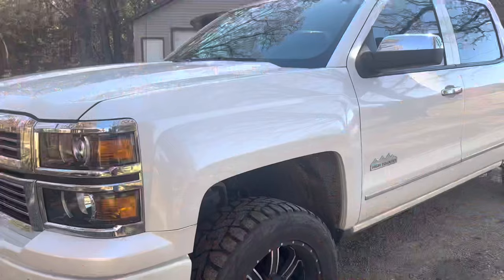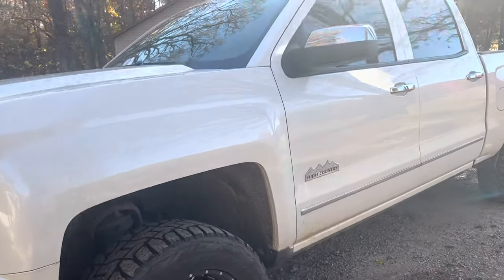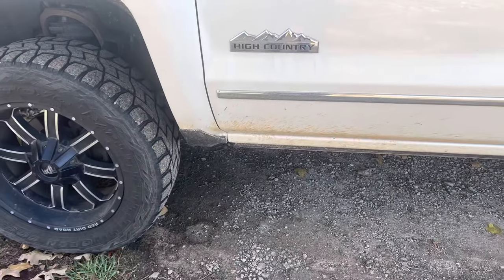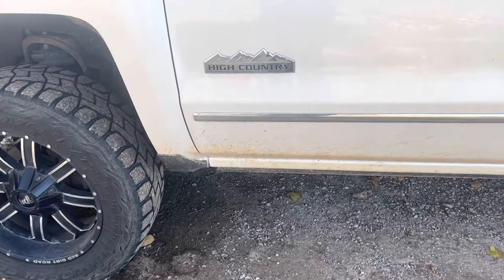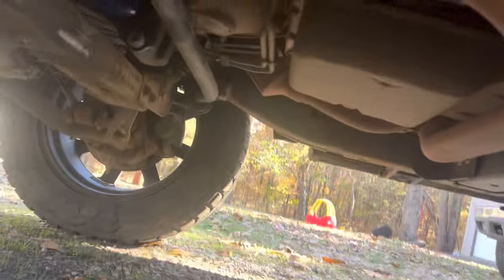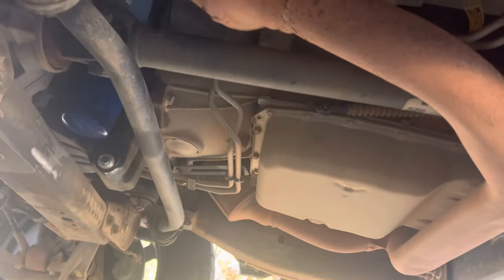It's a little bit of a different method just depending on the year model that you have. If you come right past the driver front wheel here and look down under, you're going to see right up in here — if I crawl down in here — you're gonna see this guy right back here.